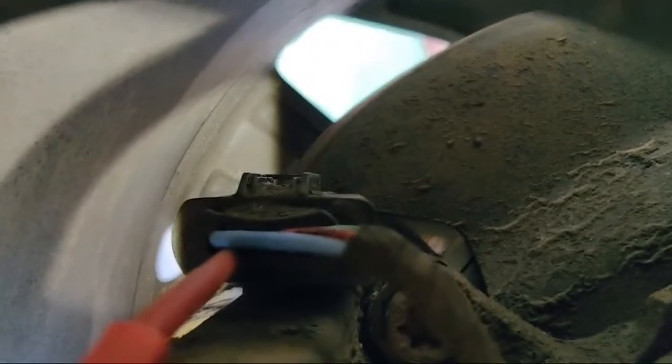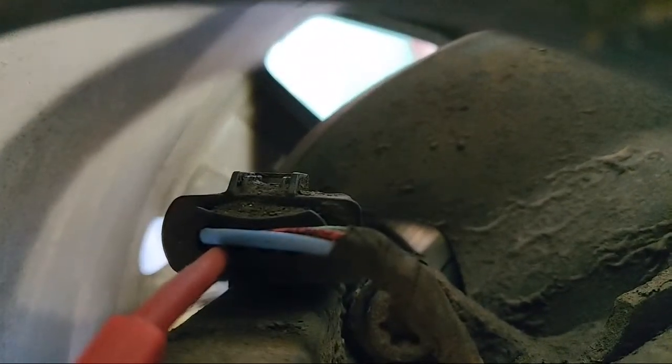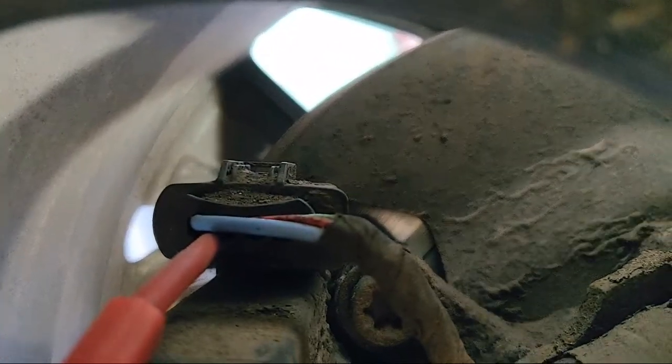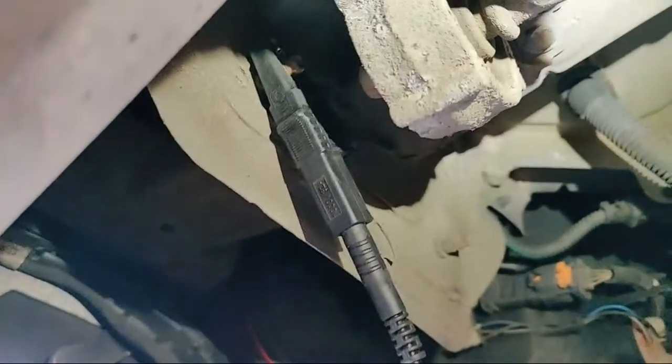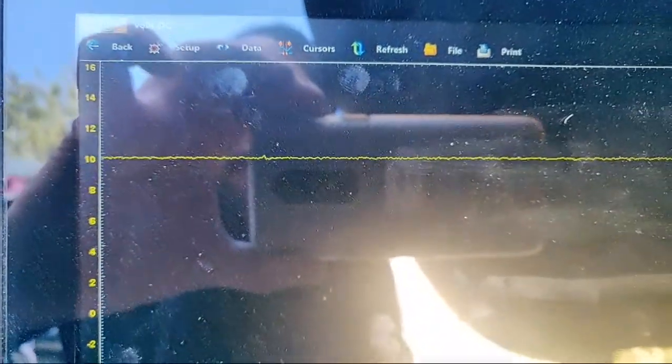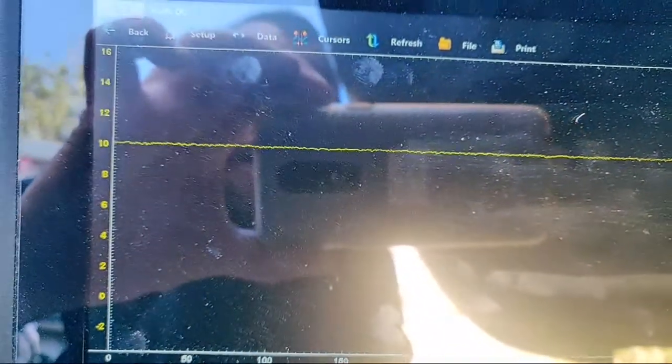We've got a big thick blue wire, a red wire, a brown wire, and a big thick white wire - four pins. The one I'm interested in is that red wire. I've got it back-probed with a body ground. Using my Veris I've got 10 volts on the working side.